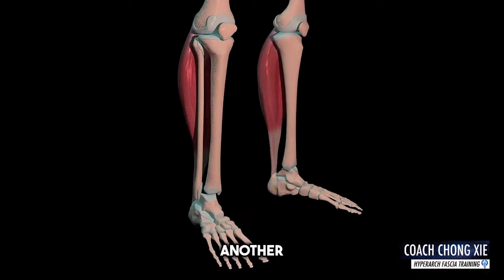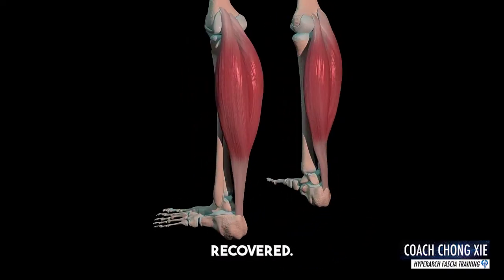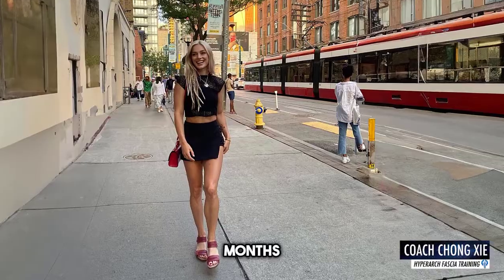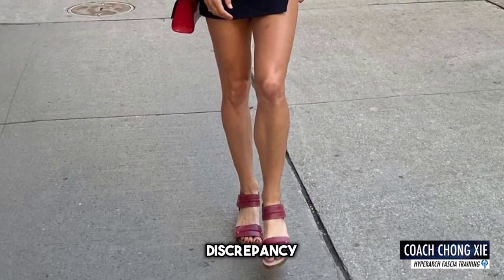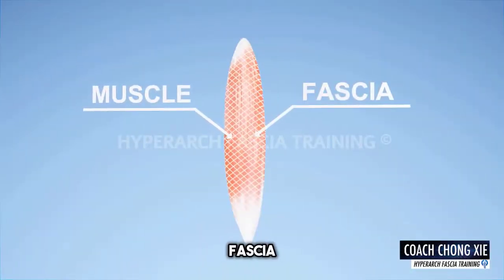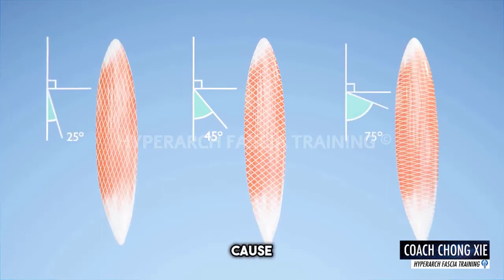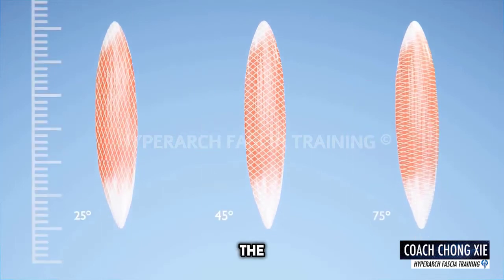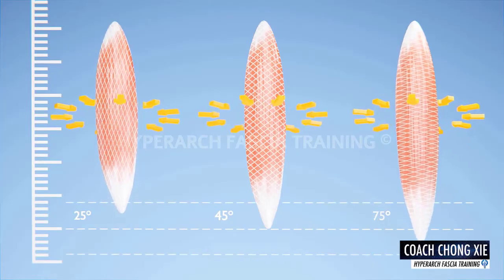Calf size is another telltale sign that the myofascial structure hasn't recovered. I saw a photo from two months before this actual injury showing there was still a big discrepancy in muscle size. This is not ready — from a fascial research perspective, the fascia wrapping angle would cause a tug of war between tissue if the fascia is still disorganized, therefore increasing the risk of injury.